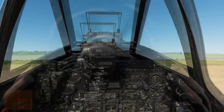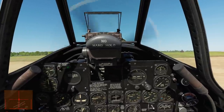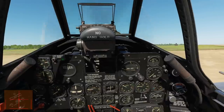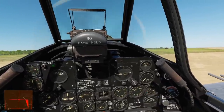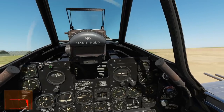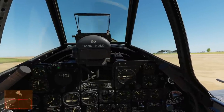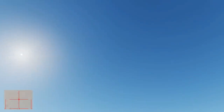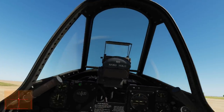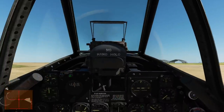Next we're going to taxi to the runway. I'll be using a low amount of throttle plus right and left wheel brakes, which will be bound on an axis on my rudder pedals. Note that we have our canopy open for taxiing. The real pilot would be looking out right and left, S-turning to make sure he can see ahead and there's no traffic — but in this example I know there's no traffic.